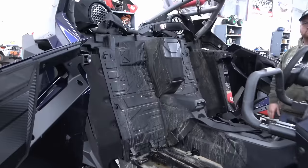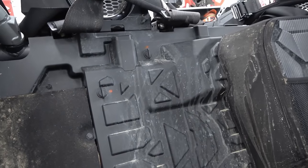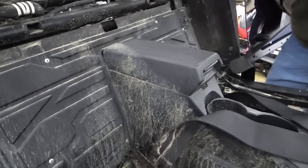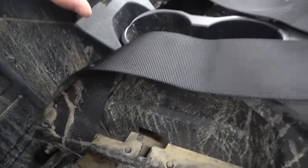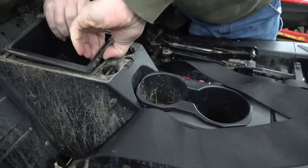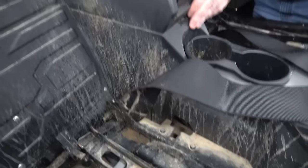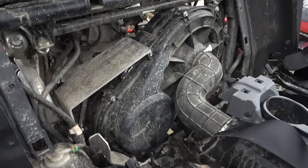We got the seats taken out. Next step is to take the firewall out. You've got four quick disconnect quarter-turn things on the top piece, then four on the bottom piece — these two are hidden by that center console cover lid. We'll go ahead and undo those. There we go, and that's how you access the belt on a Pro-R.